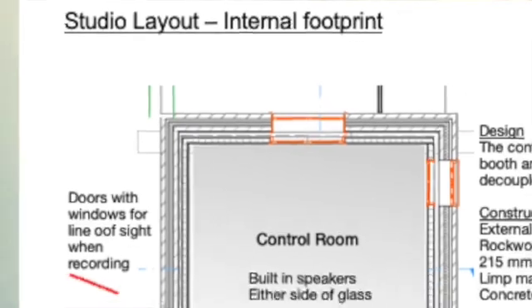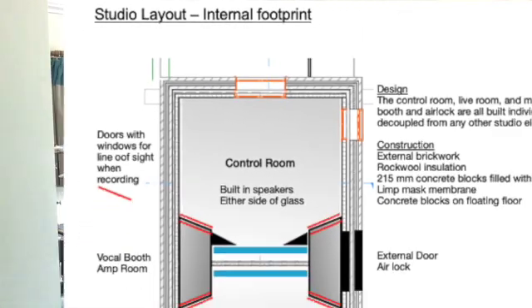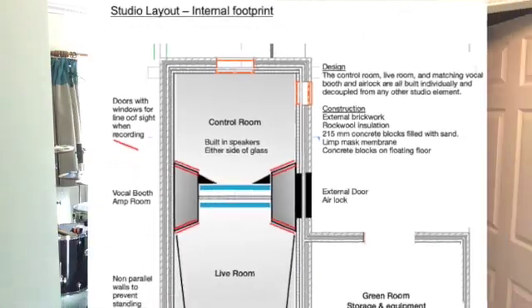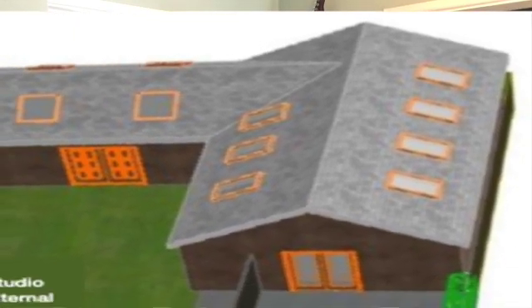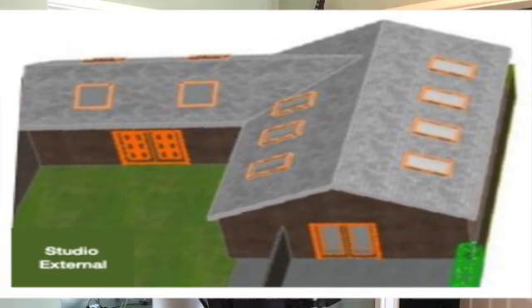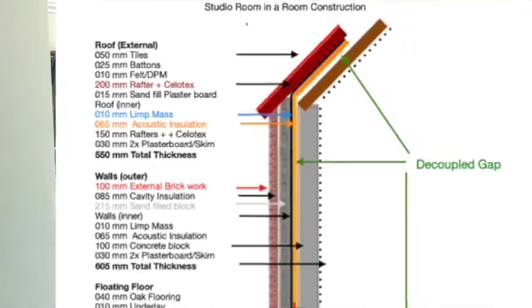Now why temporary? Well, this channel will have another series where we build a complete purpose-built recording studio from the ground up with bricks, blocks, concrete, room inside a room, floating floors, all that type of stuff. And this is also a good test bed for any of the equipment that we probably have.